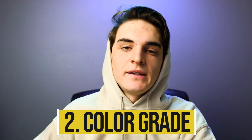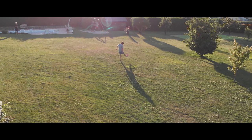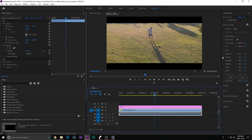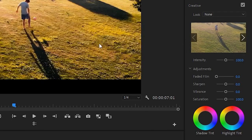Number two, a color grade. Super easy to add a more cinematic feel to your footage — you're just going to throw a color grade over it. What a color grade is, is pretty much coloring the image to make it look better than what it was originally. Let me just show you how to quickly throw one on. Come to Lumetri Color, then here, if you select on your clip, you can come to Creative and throw on all these regular LUTs that they have.